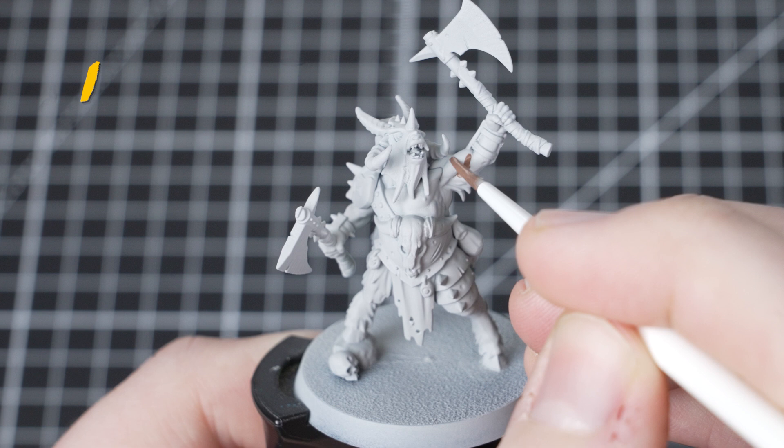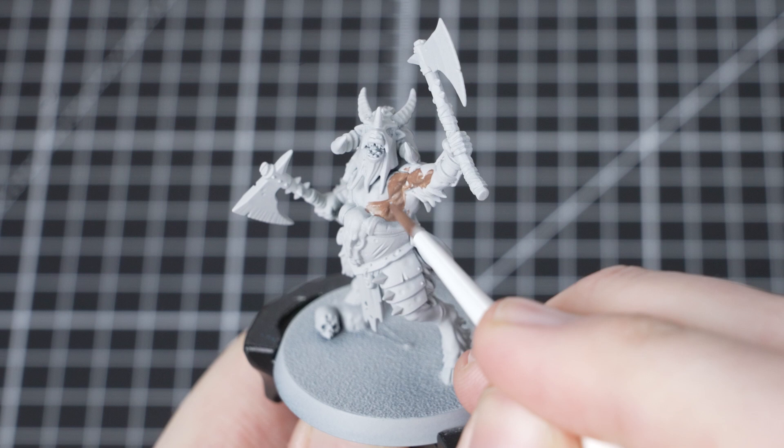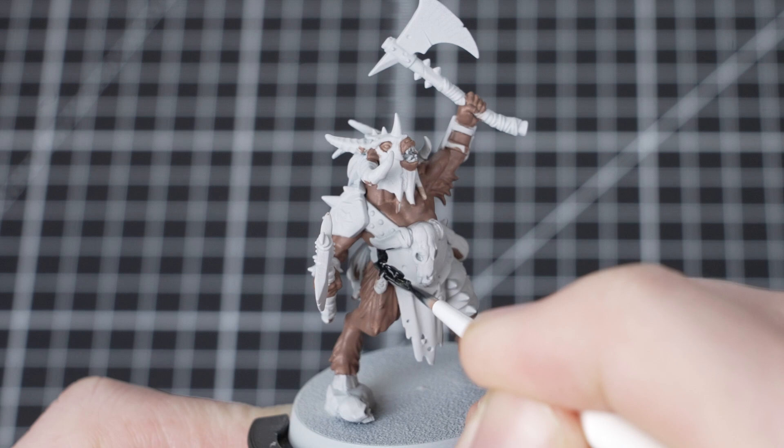The first paint that we'll be using is Gorthor Brown and we're going to be applying this all over the skin and the fur. Gorthor Brown is a layer paint so once you've applied this over all the areas, just come back and do a second thin coat — this will help to get really nice coverage. If you get any paint into areas where you don't want it, just remember you can tidy up using Grey Sear straight out of the pot.